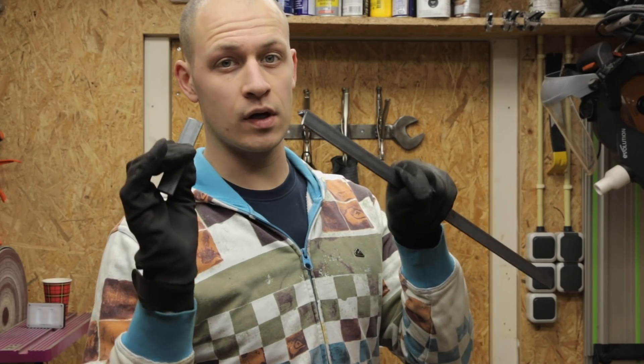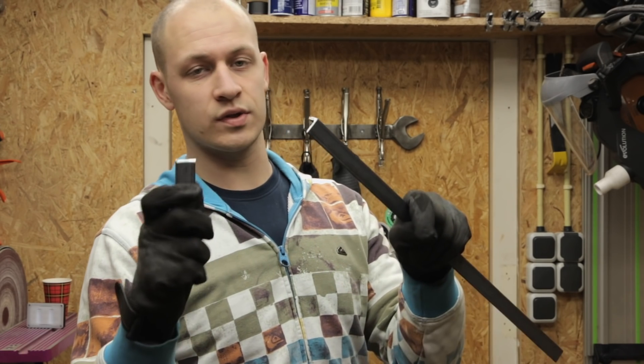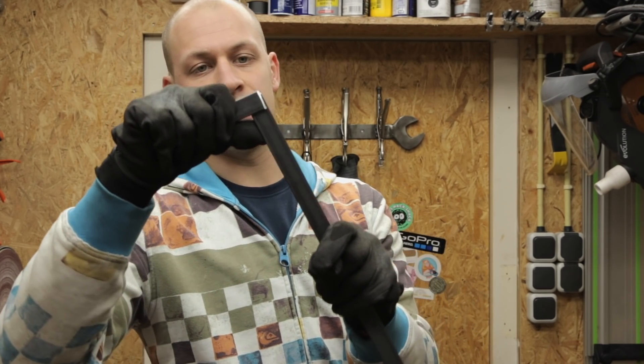I want to have the corners of my frame nice and closed. So what I'm gonna do, I'm gonna cope the corners — that's what it's called. You take a square out of here and you weld them in here like this. I'll show you.